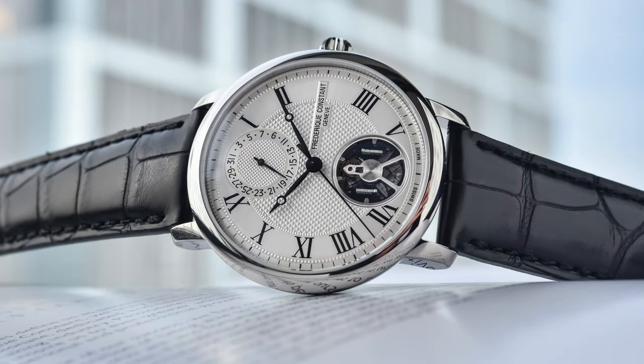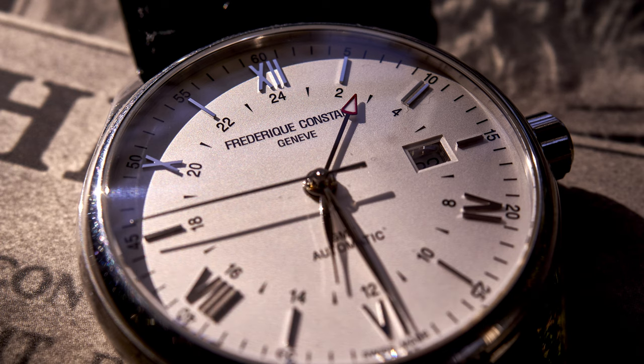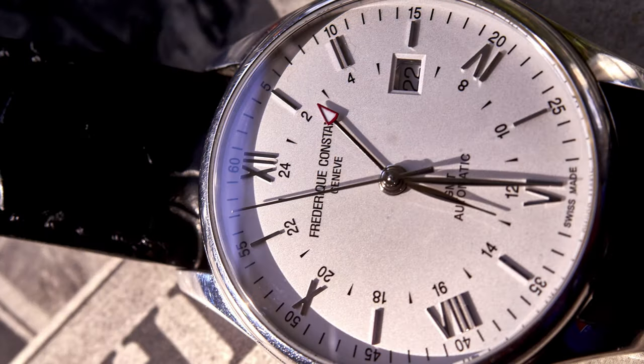Before getting into the hot take on the Frederique Constant Slimline Monolithic Manufacture, one thing I should say is I really like Frederique Constant as a brand. I really love their ideal of inclusive luxury. That's why Frederique Constant was probably the first luxury Swiss watch I bought, which got me into this hobby and down this rabbit hole.